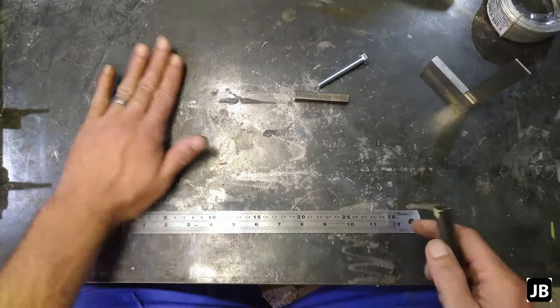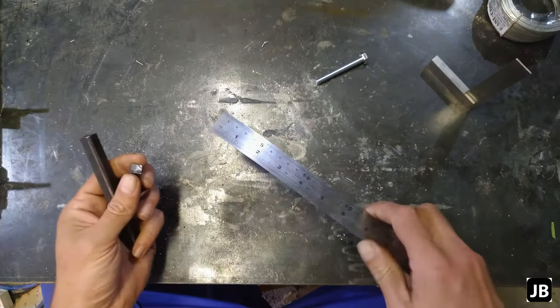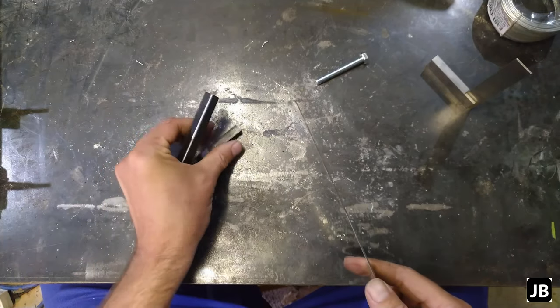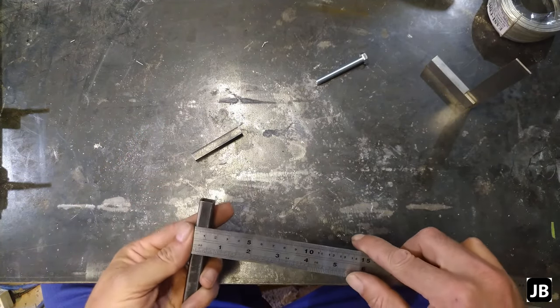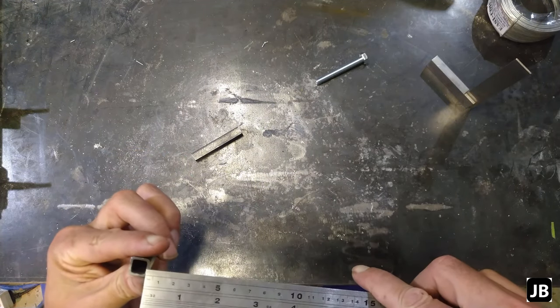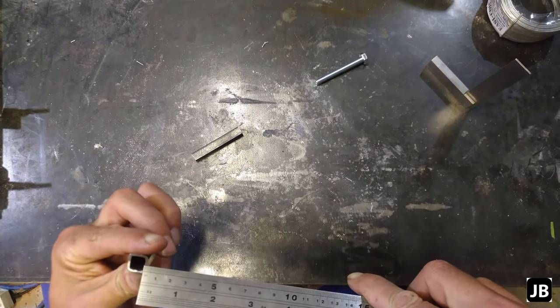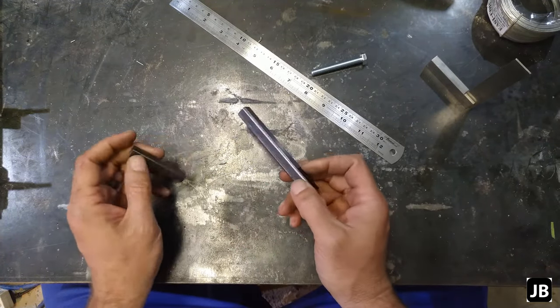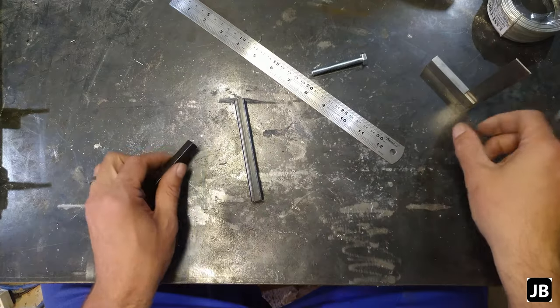What I've got is a couple of offcuts. This is a 10x10 square bar, and this is a 13x13x1.5 square tubing. So I'm going to start marking them out and see where we go from there.